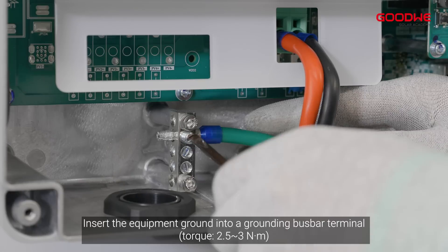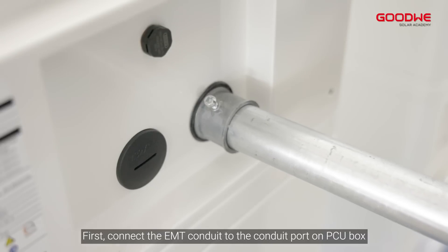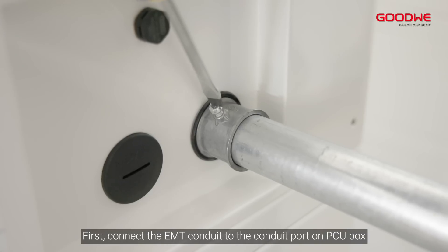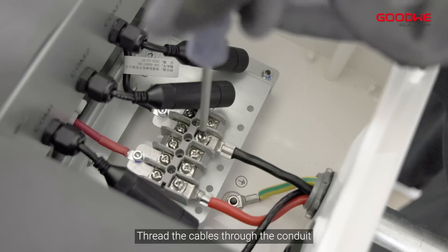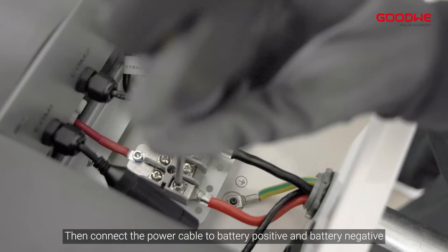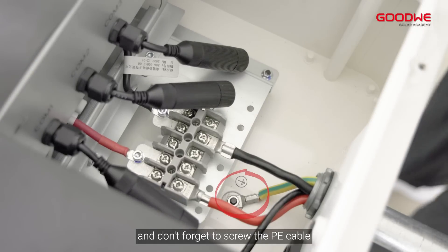Insert the equipment ground into a grounding bus bar terminal. First, connect the EMT conduit to the conduit port on the PCU box. Thread the cables through the conduit. Then connect the power cables to battery positive and battery negative. And don't forget to screw the PE cable.